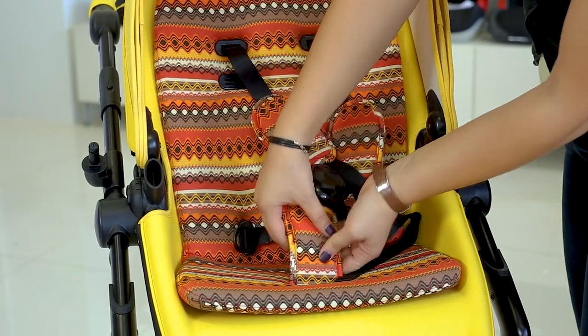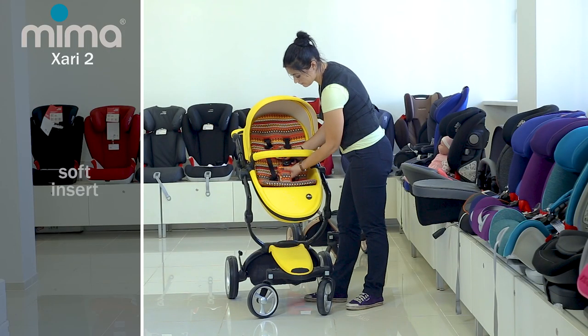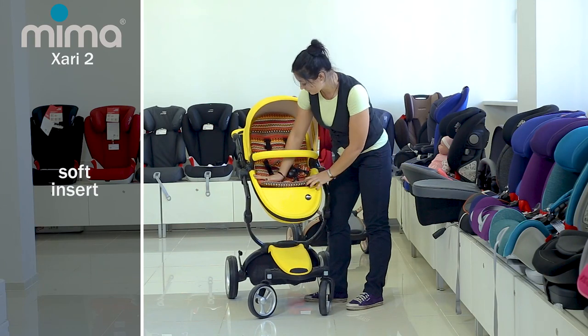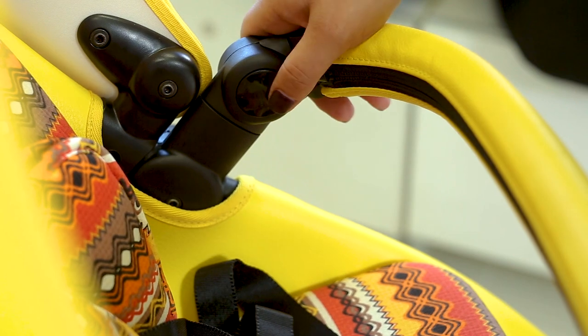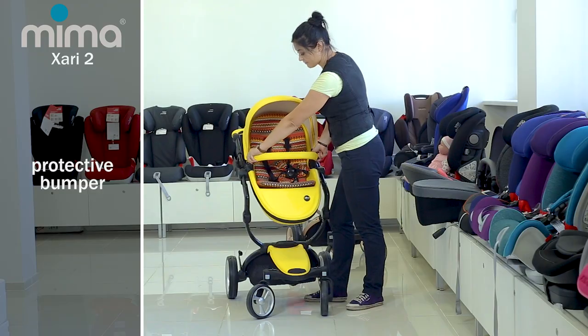The same pad is made at the inguinal region. The soft insert on the seat is made of very pleasant fabric, and there is a large space for seating small passengers. You can adjust the position of the bumper by pressing the round black buttons on both sides and lowering it to a comfortable position.